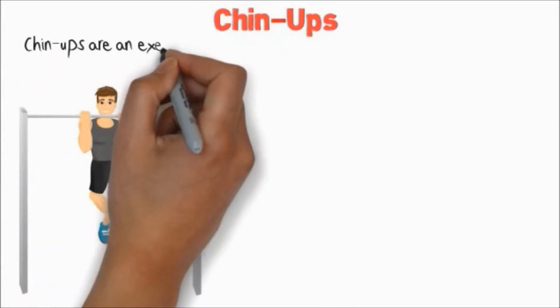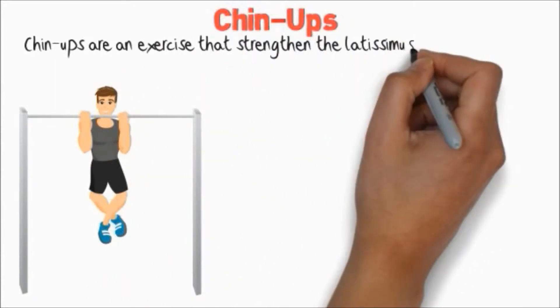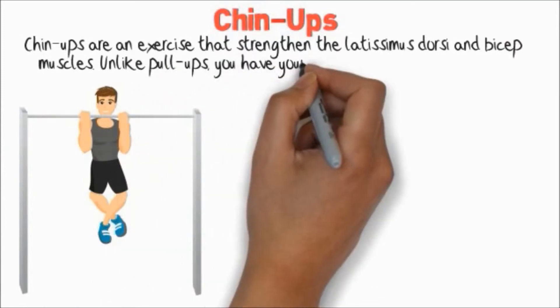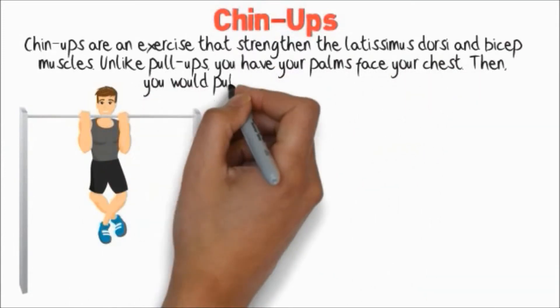Chin Ups. Chin Ups are an exercise that strengthen the latissimus dorsi and bicep muscles. Unlike pull-ups, you have your palms face your chest, then you pull your body up to the bar.